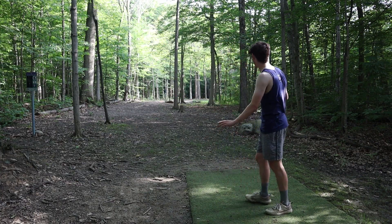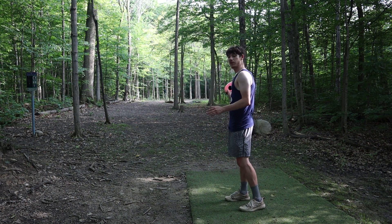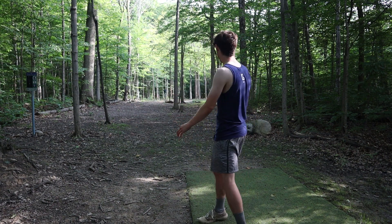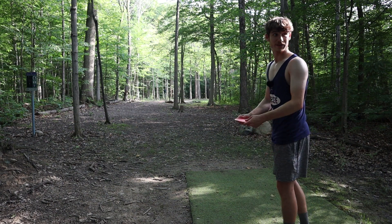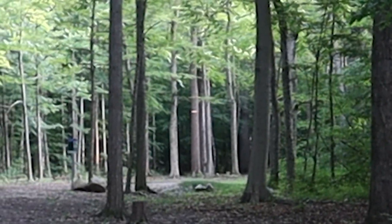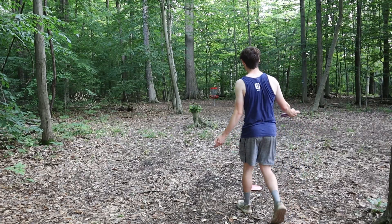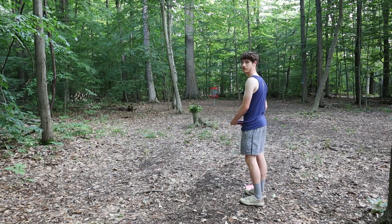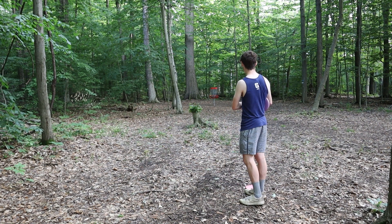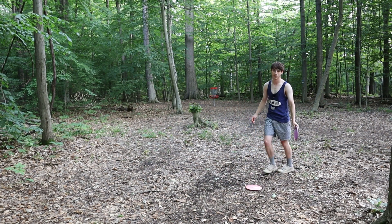All right, hole six. We have a very technical 365 to the pin with a lot of trees in the fairway. I'm feeling like it's a forehand — it feels longer than 365. So I'm going to go forehand Destroyer, hit this gap on the right, and just try to punch up there. I think anything through this gap with a forehand is going to be fine. That might be putting. Made it to about a 60, 70-footer, so either this is longer than it says, or I hit something, or both.